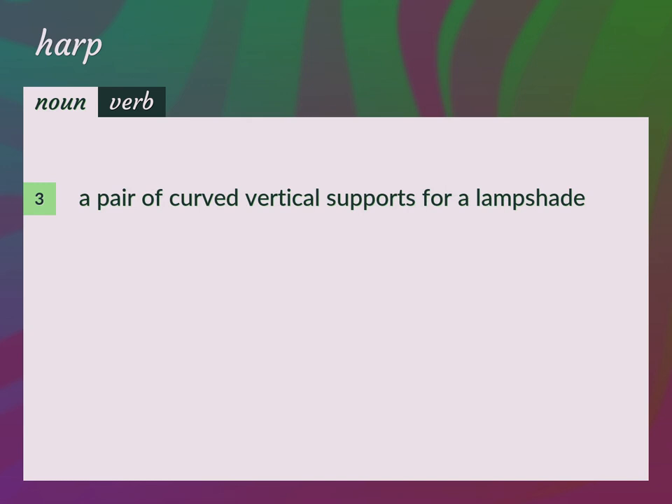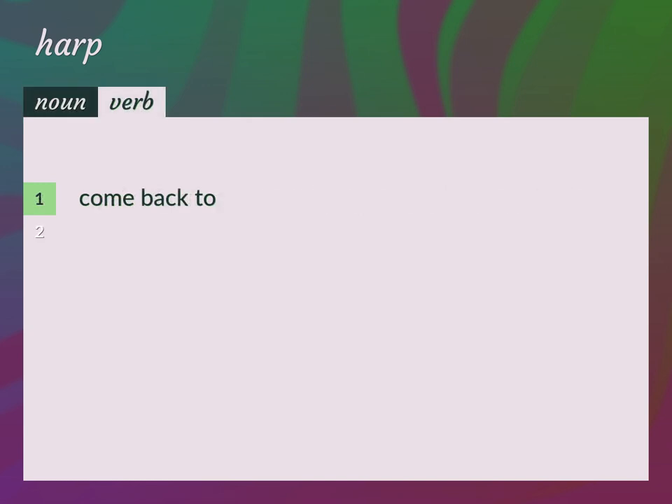A pair of curved vertical supports for a lampshade. Come back to.